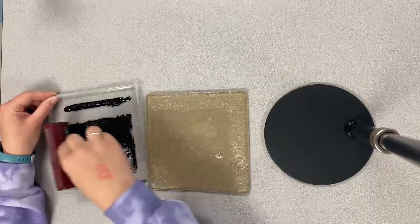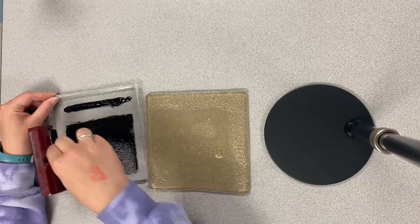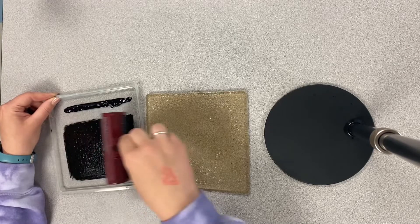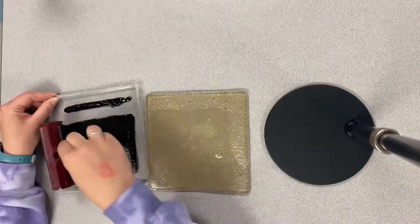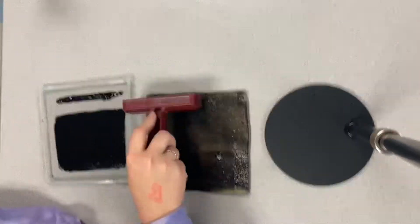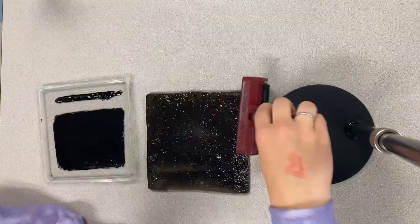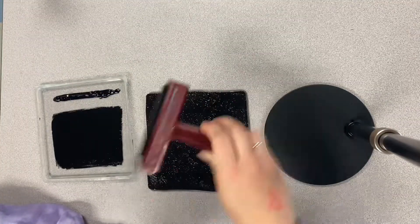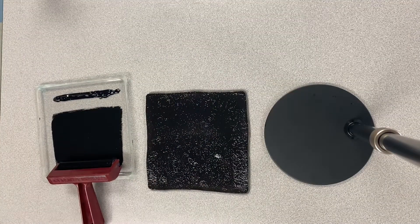Listen to this sound. Did you hear the stickiness? That tells you that you're ready to start rolling onto your jelly plate. Notice that I'm going in different directions to fully coat the jelly plate. You do not want to put too much ink onto the jelly plate or your print will not turn out correctly.